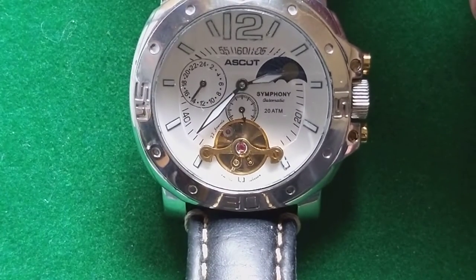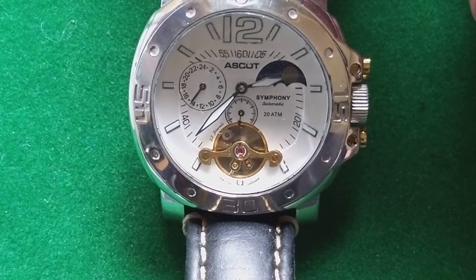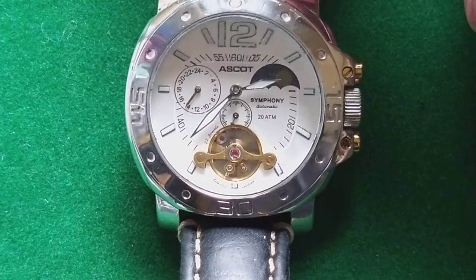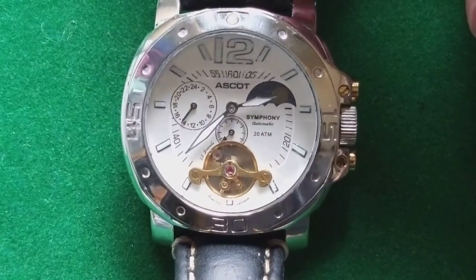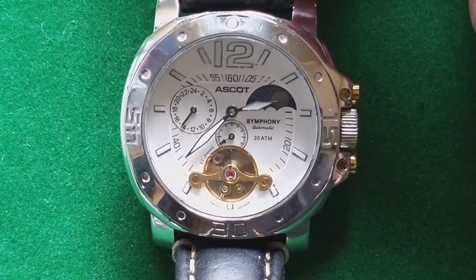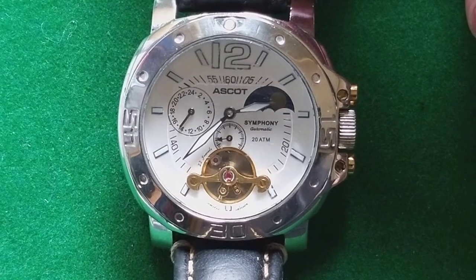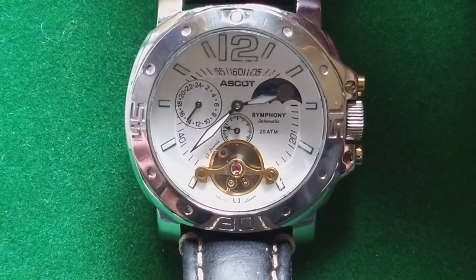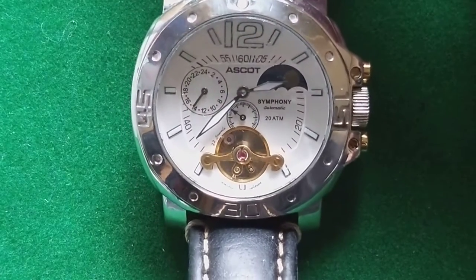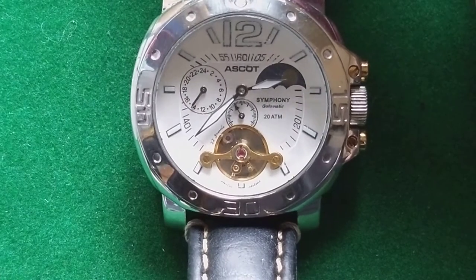The thing is, with a watch like this, if you want to adjust the watch — something I really like to do to make it run even better — it's very hard, because you have to remove the complete movement from the watch. The possibility to adjust the watch is actually moved from the back of the movement to the top.